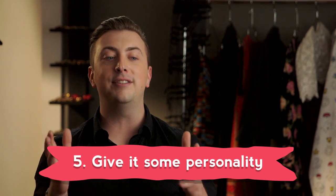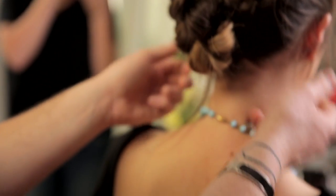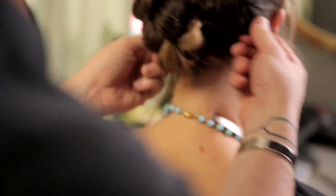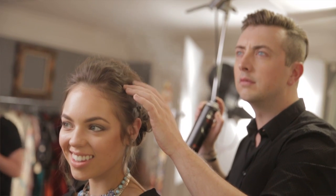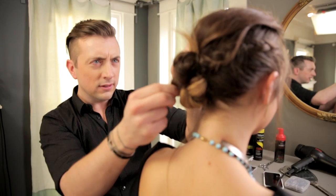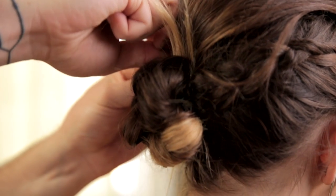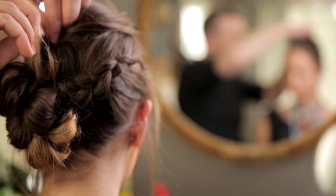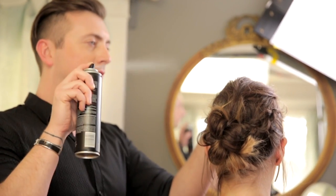Step five is really where I start to finesse the look. Claudia has these perfect little wispies that create that magic moment — you just cannot use a stiff hairspray on them because they become unmanageable. So for this look I love to use the TRESemmé Perfectly Undone Ultra Brushable Hairspray. Then use your fingers to pull apart the bun, open it up, and pin it so it's hugging tighter rather than sticking way out. And always give it one last little blast of hairspray.